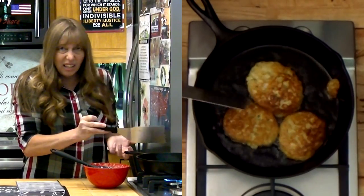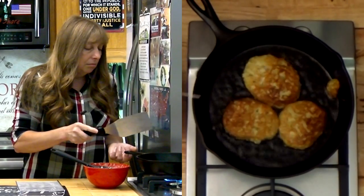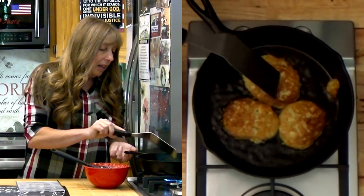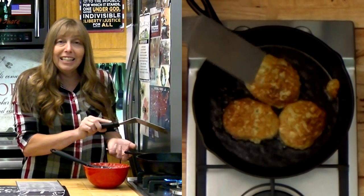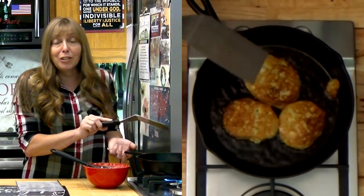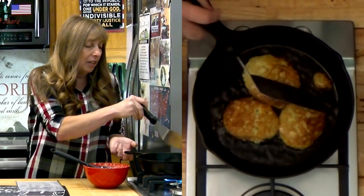So I could have waited just a second longer to flip them the first time, but you can flip them again. They've got nice little bubbles in them from the oil — that means the inside is going to be nice and crisp too. It's going to have little crisp pockets and all my onions are going to be cooked real good.